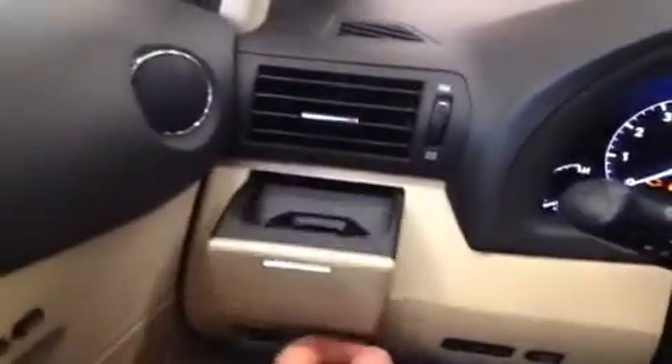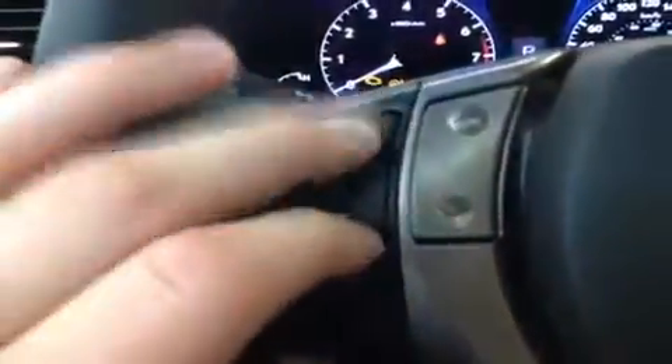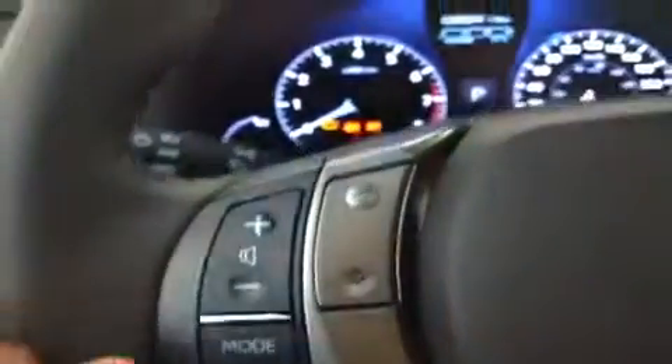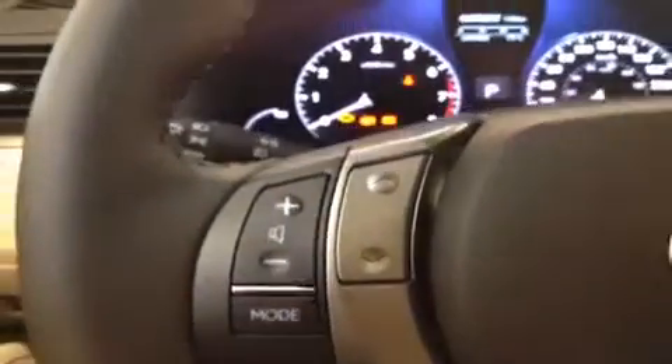Take a look on the left here — there's an extra little cup holder for the driver. Steering wheel audio controls: these control your volume, these will select your track or channel, and then mode will switch you from auxiliary to CD to AM/FM radio.